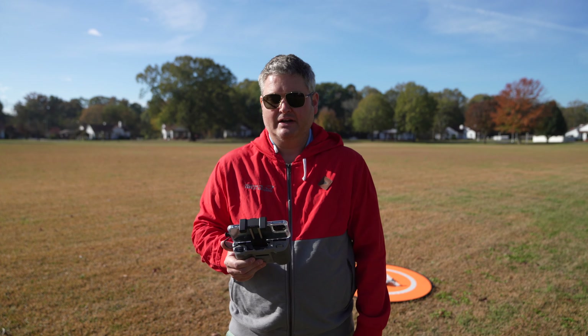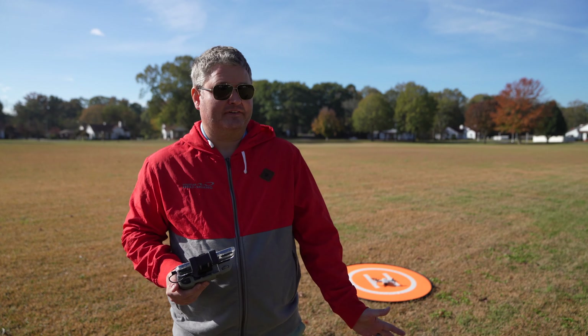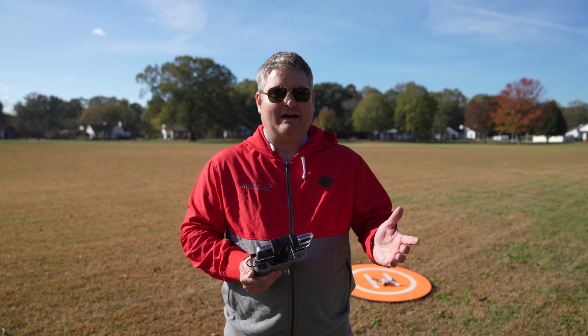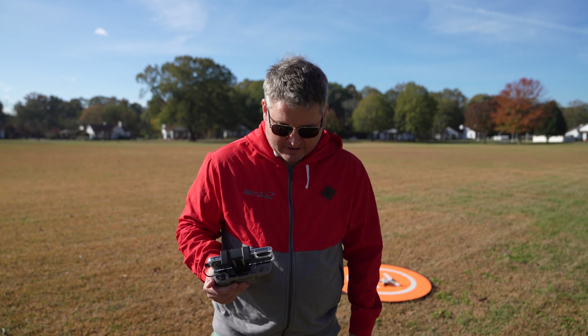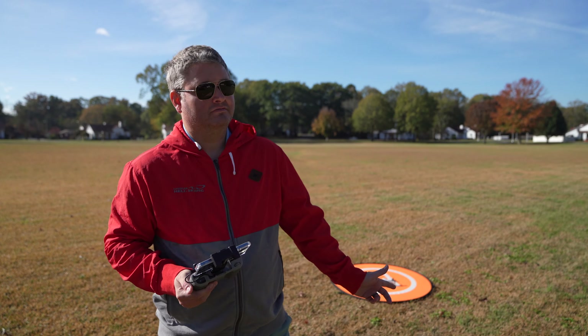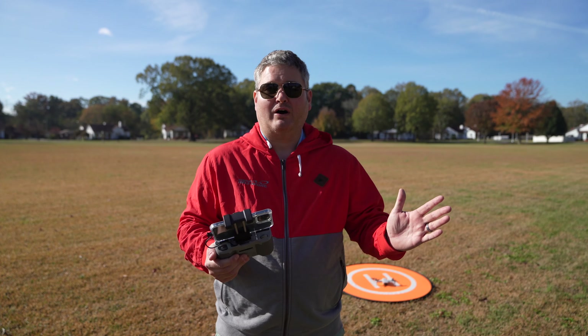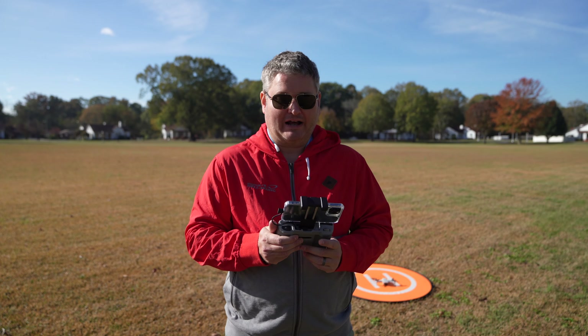Check out my DJI Mini 2 first flight video to see how smoothly everything's gone. Part of this is probably experience because I've been using drones since Phantom 1, but even with that being the case there's been previous drones where I've gotten in the field and had hiccups. So far there have been zero hiccups. Once I download this footage you may observe some things I didn't see in the field, but from what I've seen everything's been great.